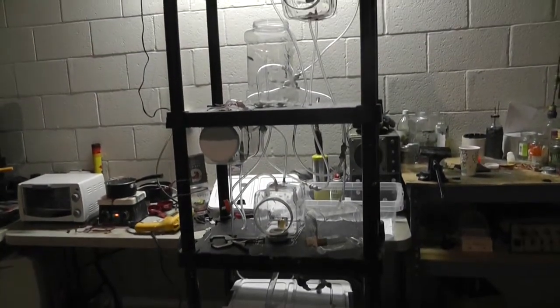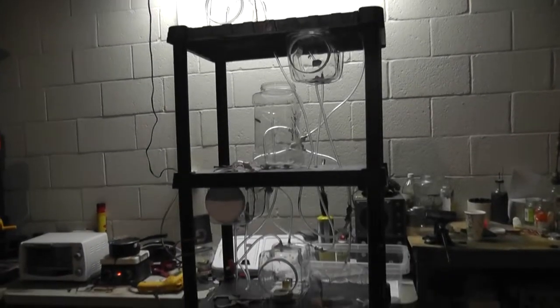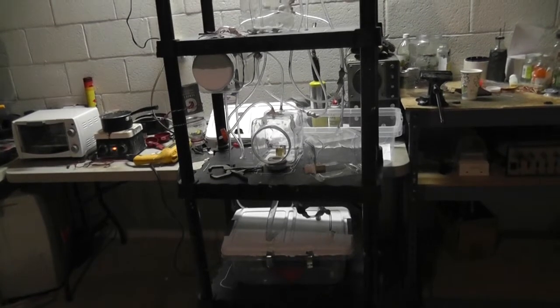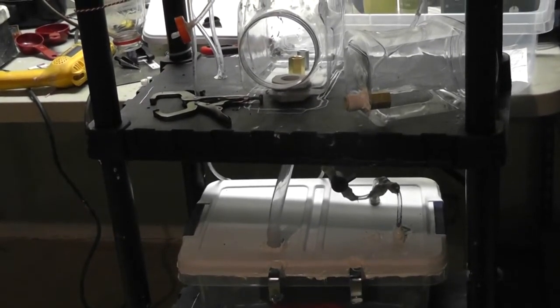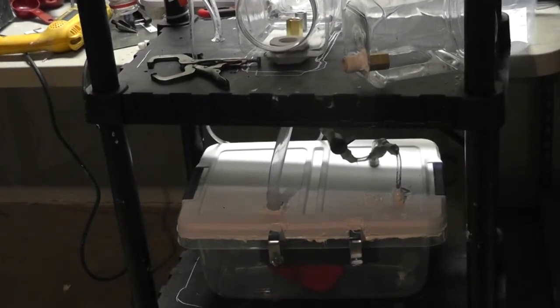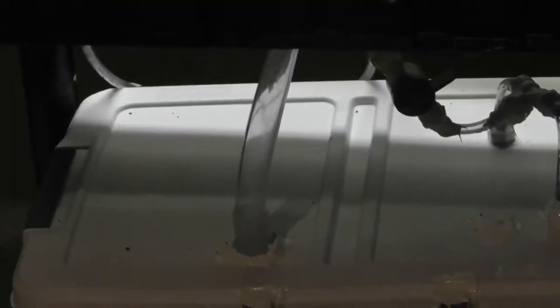Just wanted to show you the new upgrade we got going on here with the hydro-mat. We moved everything up a tier — up one tier — because the 3/4 inch tubing wasn't very easy when you have just a little tiny bit of tubing there, so I decided to move everything up.